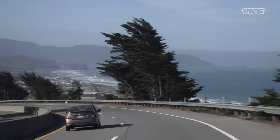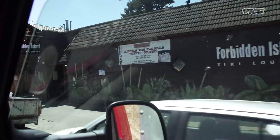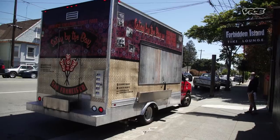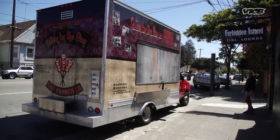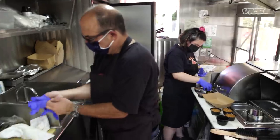I got the truck all loaded up. Now it's time to head to Forbidden Island — it is known as one of America's best tiki bars. It used to be our favorite place to go for date night. There's a line before we open, and we've got to get going.